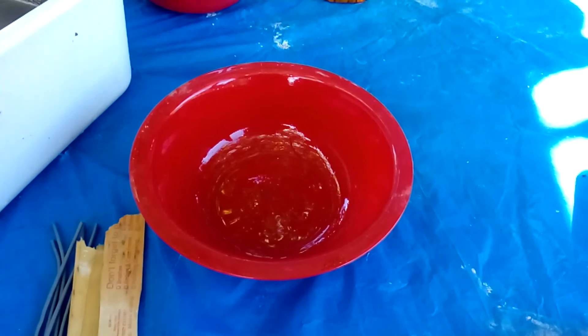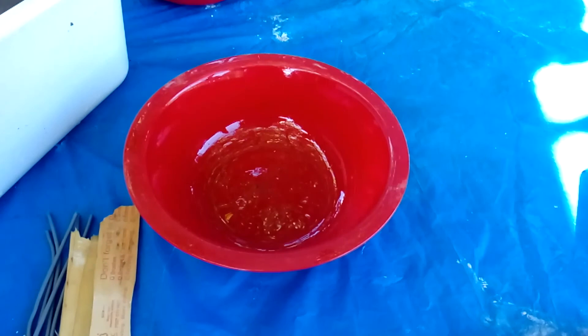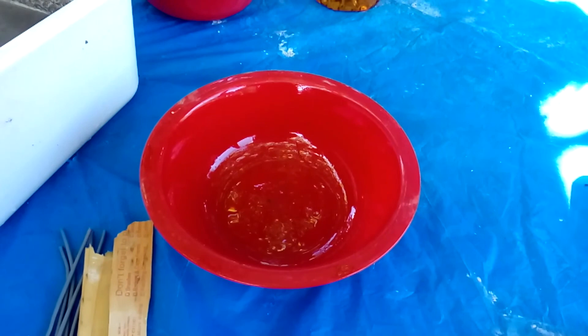Hi! For a long, long time I wanted to create a jellyfish for the garden and finally I found some time and I'm going to do it now. I will show you how you can create a jellyfish for your garden.